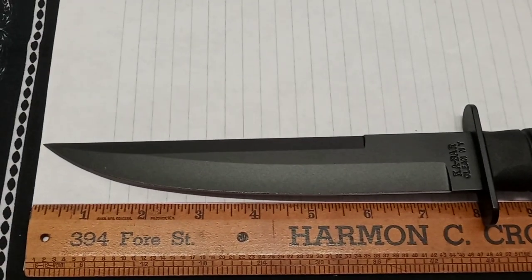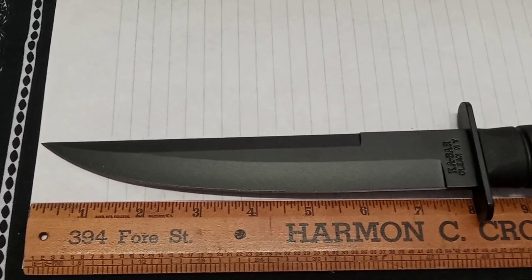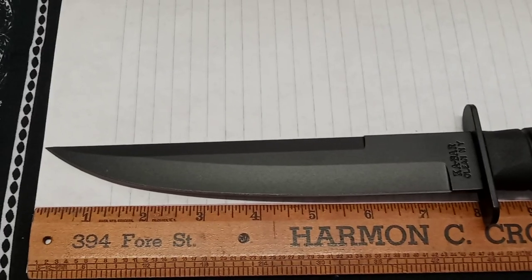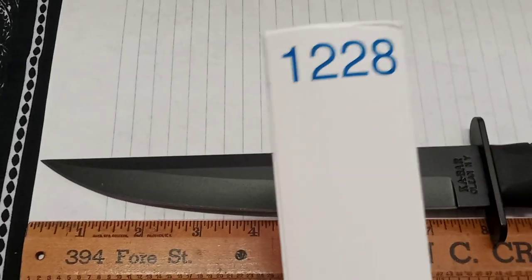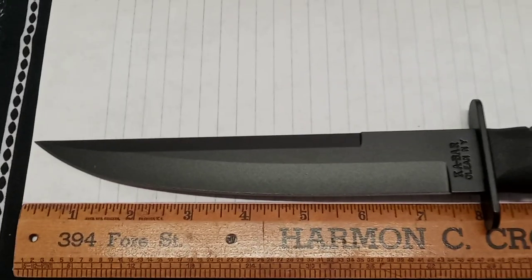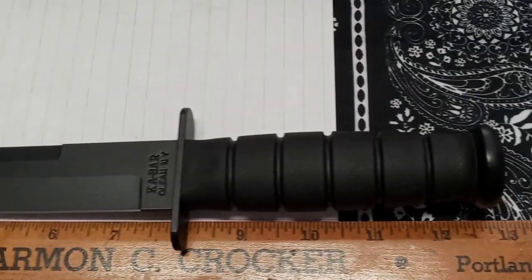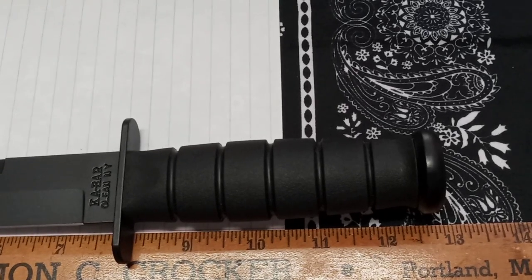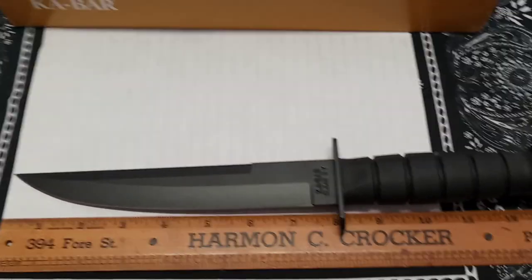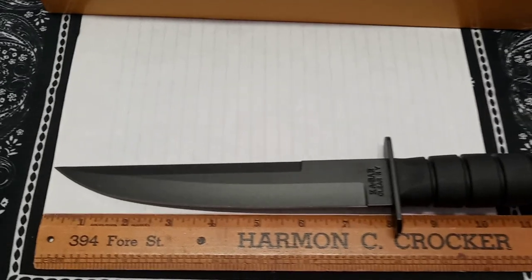I have a Cold Steel Voyager that would be a good comparison but our collection is packed up because of our move. This came this morning so we went ahead and shot a video. The model is the 1228 modified tanto, or Amazon calls it the 1266 modified tanto. Made in the USA, 12 inches of 1095 Cro-Van steel. On Amazon it's around $91-97 for Prime members - non-Prime members will pay shipping and tax.